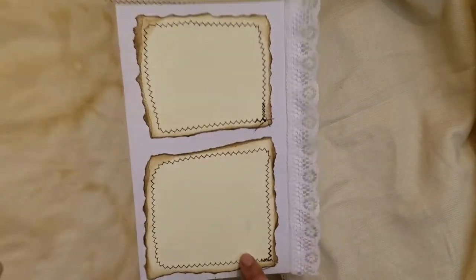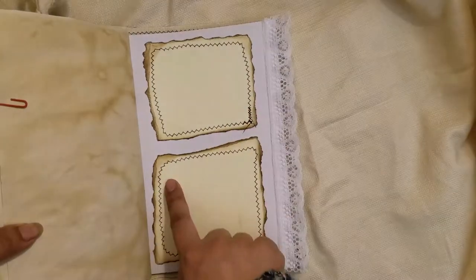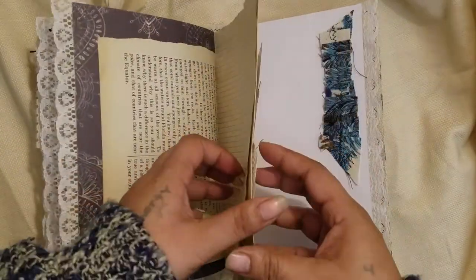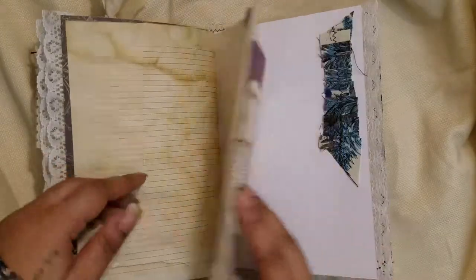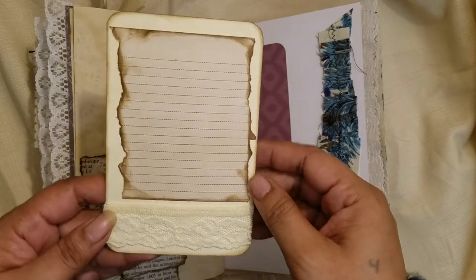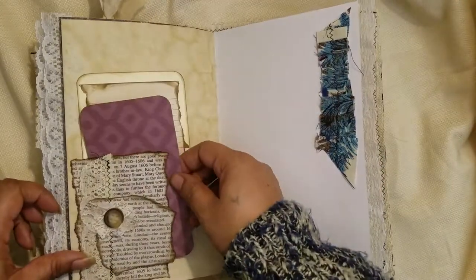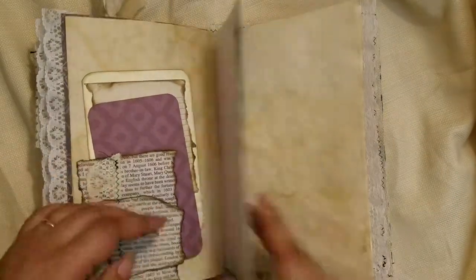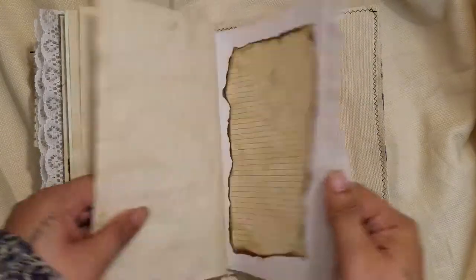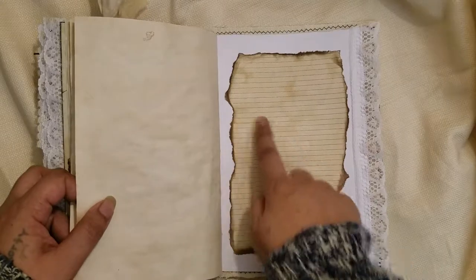Here I have two little journaling spots — cardstock that I ripped, inked the edges, then sewed around them. You can journal on either one or put a little picture in each. There's a vintage book page with a little flip, another one of Lori's pockets with more lace layered on it, a tag made to look like a polaroid with lace on the bottom, more material turned into a ribbon, another paper ribbon, the other side of the vintage music paper, a vintage plastic button, and another little journaling spot.